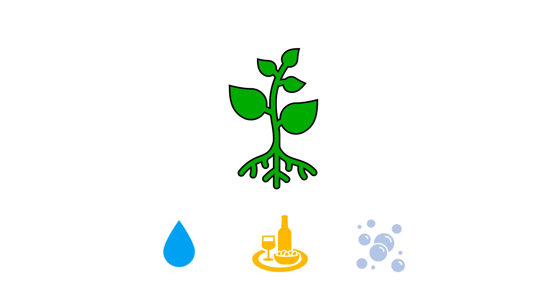Water and nutrients are absorbed by the roots and then transported throughout the plant in order for it to grow. But oxygen is also required by the roots for a different reason — the roots essentially breathe oxygen and require it in order to grow and stay healthy.